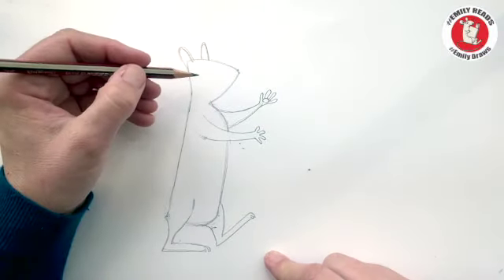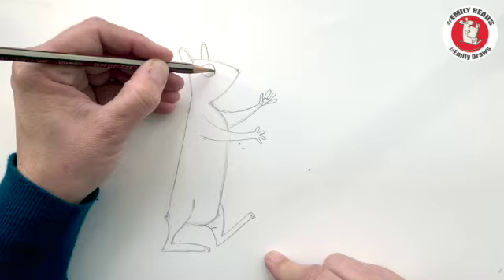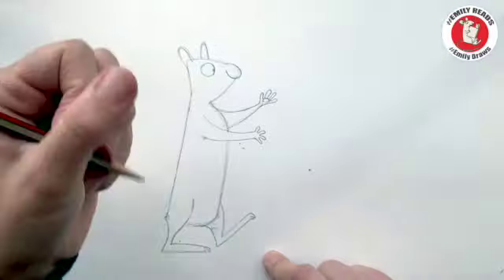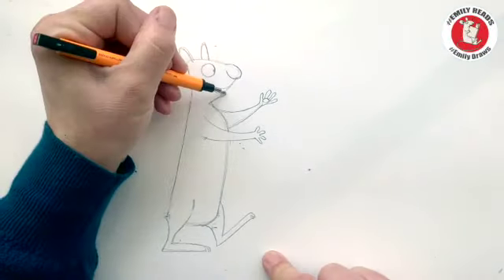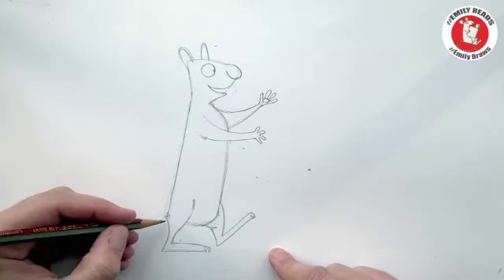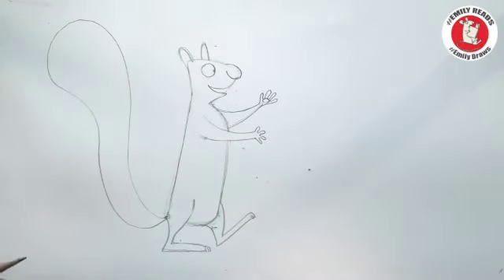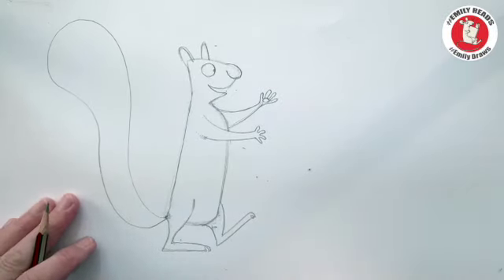He's looking pretty good. We're going to give him an eye just below that ear — quite a big round eye looking that way. I'm going to make a sort of round nose and use that rubber pen to clean it up. A happy mouth — just rub out that bit there too. His tail is going to come from right down here on the corner of his bum — just like that. Easy peasy, that is Cyril.